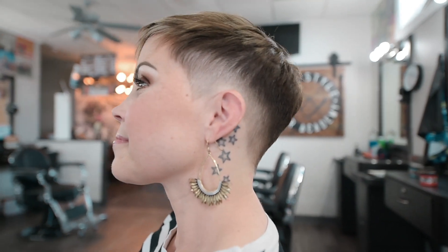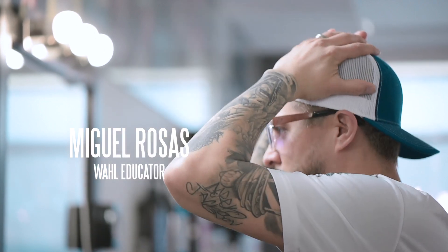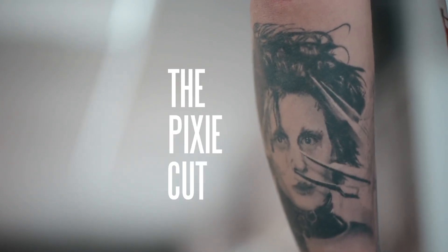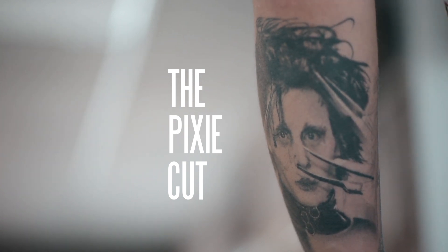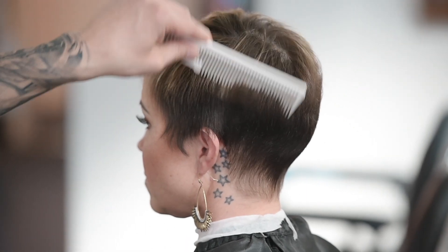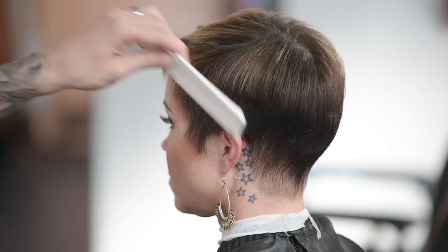My name is Miguel Rosa, Wahl Educator, and today I'm going to show you how to do a pixie cut. We're going to be doing a pixie cut, and I'm examining the client's hair so I can see exactly where I want to start and how low I want to take the fade.